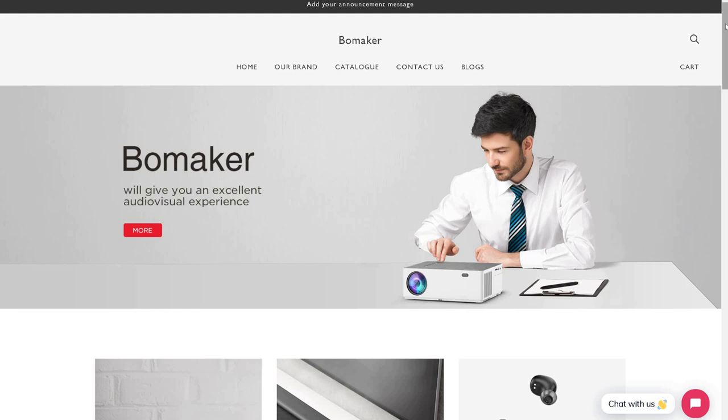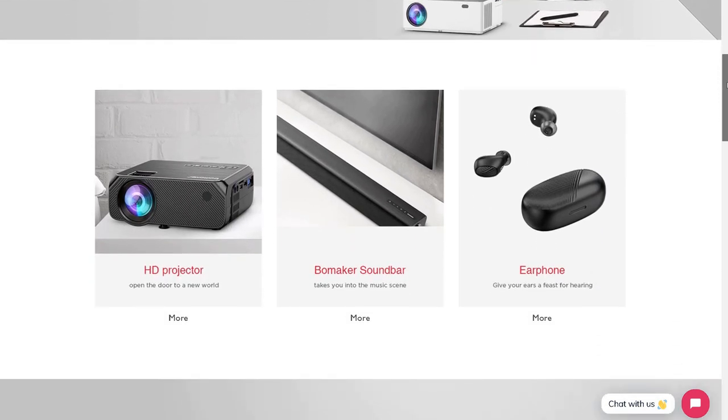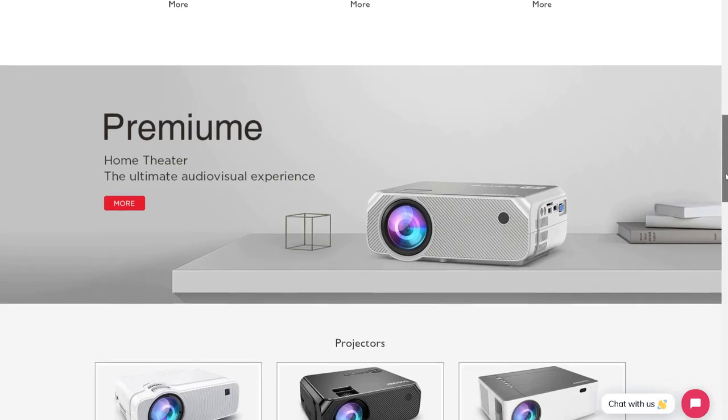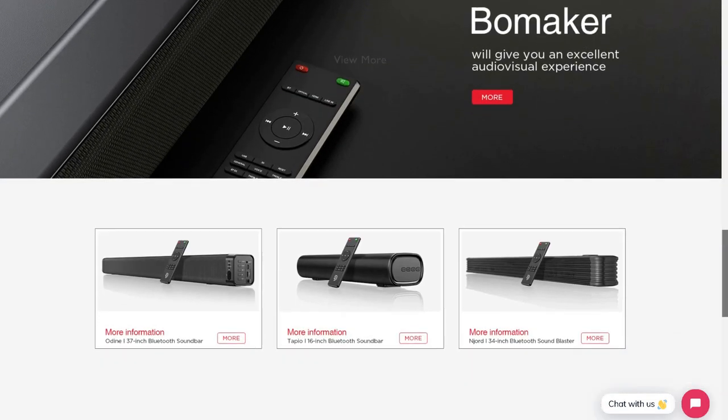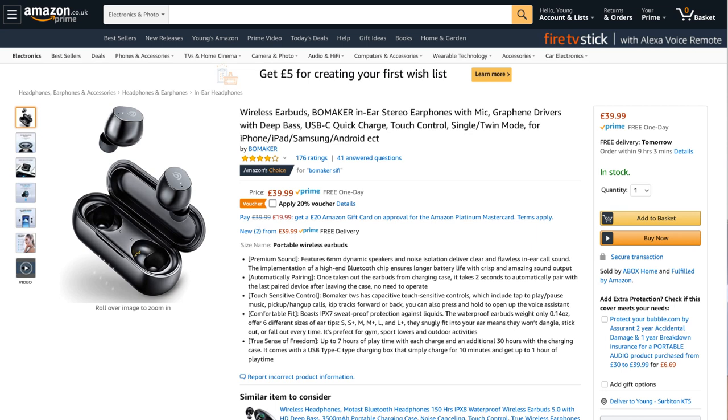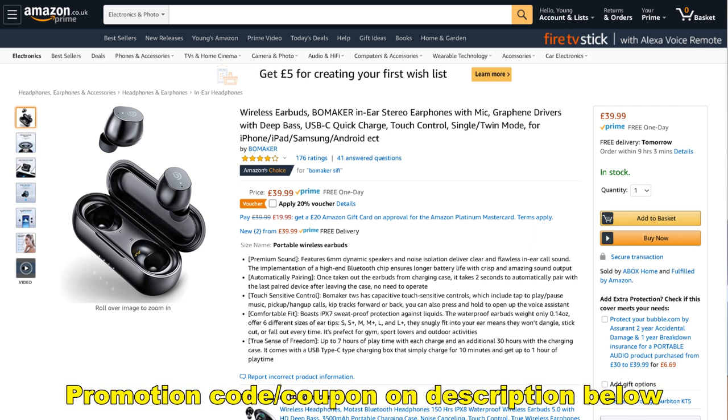Those who don't know, the company Bowmaker is actually specializing in projectors, soundbars, and earbuds. You can check out their website. The one they asked me to review is actually available on Amazon at the moment for a price of £39.99 British pounds, which is about just under 50 US dollars. It has a very good rating — 176 people rated it and it's under Amazon's Choice as well, so I'm quite excited.